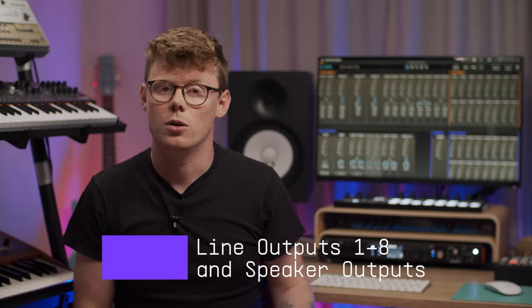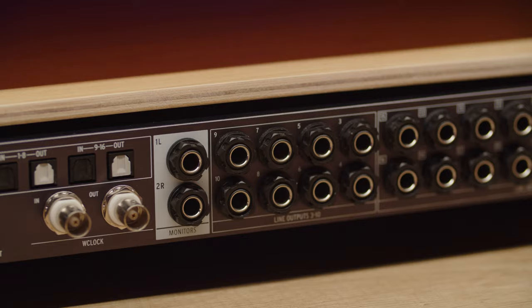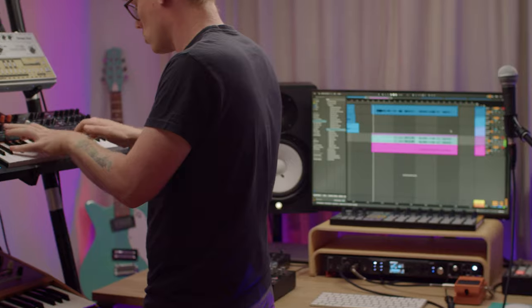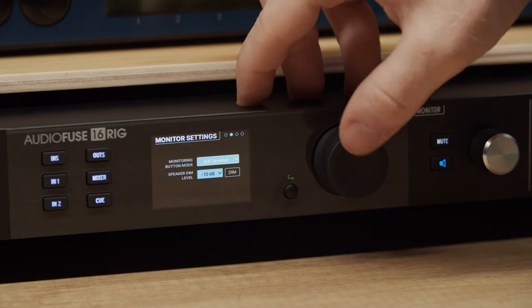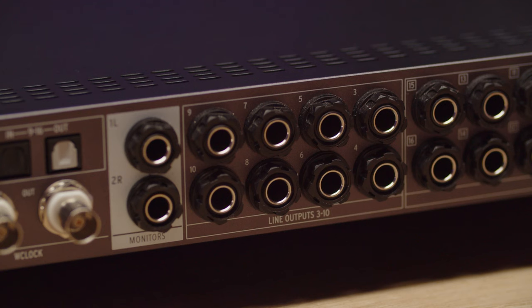Now let's explore the analog outputs. First, there are 8 balanced analog line level outputs. You can connect these to any line level device like an effect processor or a line input of a synth. What's cool is that these outputs are DC coupled, meaning you can use them to transmit DC control voltages to external modular or analog synthesizers, letting you control them directly from your music software if your software supports this. Another cool option is that if you enable AB monitoring, you can connect a second pair of studio monitors to any pair of line outputs and instantly switch between your main and alternate monitors.